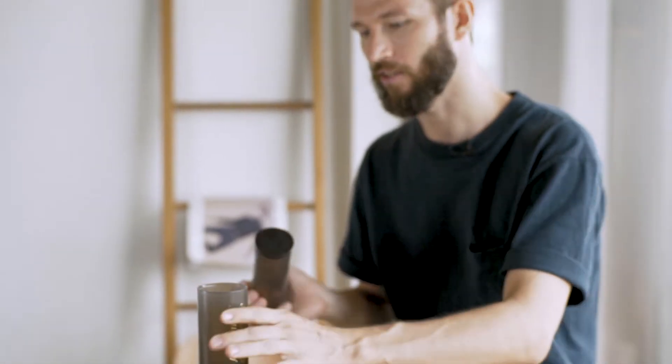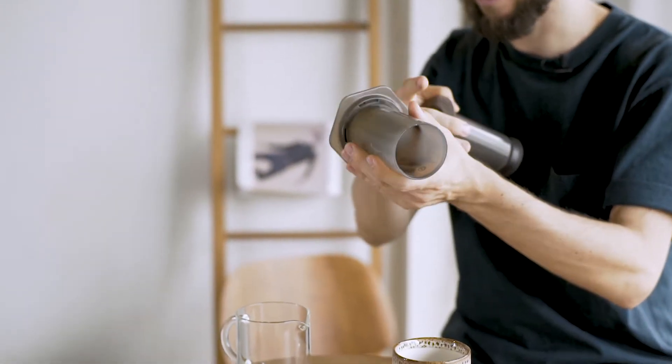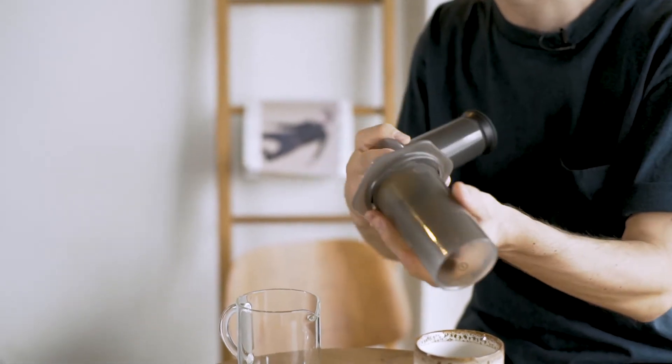When the Aeropress came out there was kind of like this rumor that you don't really need to clean it. It's like it's cleaning itself because when you press it down, the plunger will get all the excess oils and excess coffee grounds out. You just kind of rinse it off under the sink, and while that's okay to do once in a while.